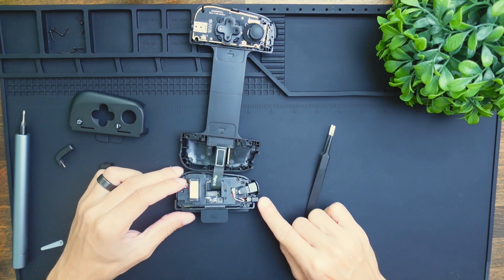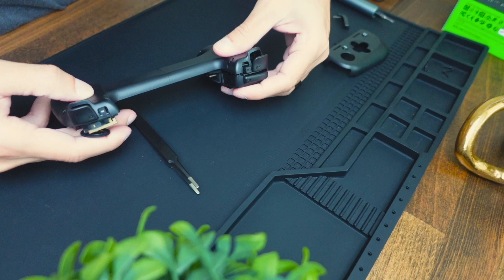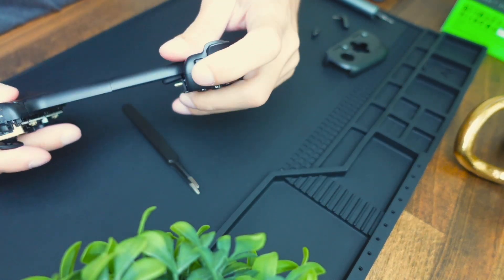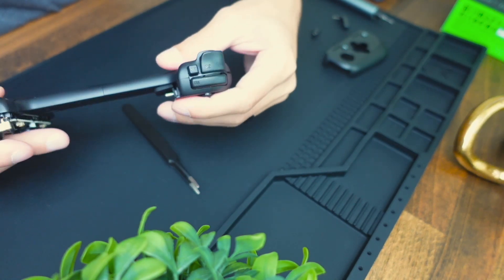Once you get the little trigger in, all you do is flip the side over, bring it into place, and press it down — it should be able to clip in. You want to test all the triggers to make sure they work before screwing everything in.